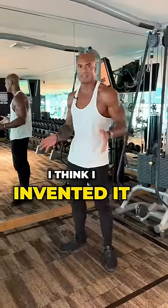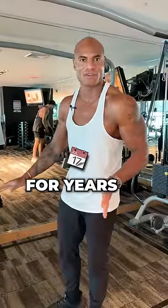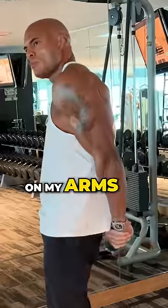I think I invented it or I stole it from someone — I don't remember. I've been doing this almost every day for years. I think it's the main reason I've been able to put on a good amount of size on my arms.